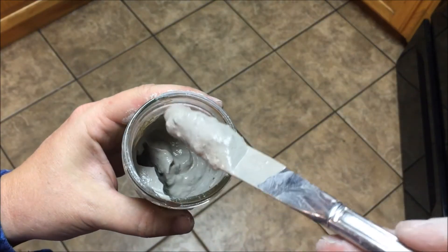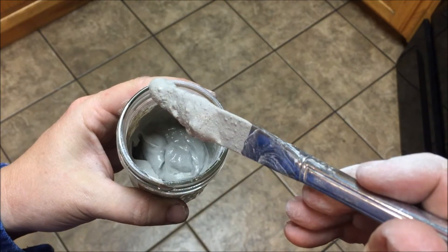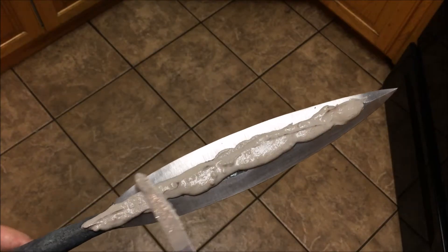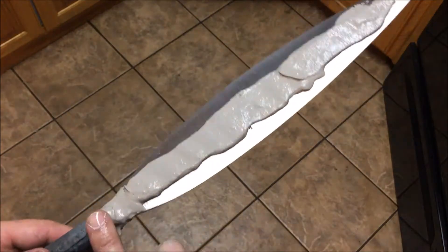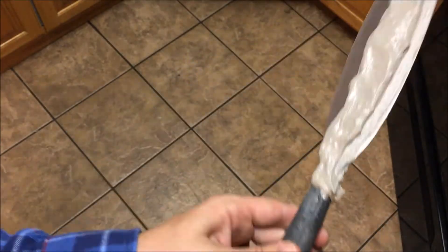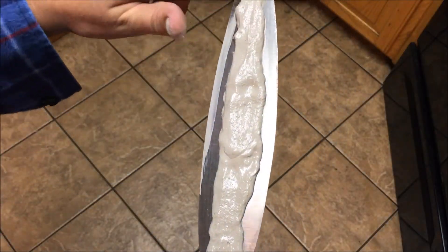With clay, a lot of times it's better to do a much thinner application. But for this particular technique, where I'm going to put it into the quench and just leave it — not taking it out and doing an interrupted quench — having it relatively thick is okay. The blade isn't ground all the way to its finished amount because I'm going to save some of that for after the heat treat. I start with the clay application and use my fingers to even it out, making sure I have about the same thickness on both sides, then clean it up with wet fingers using a little cup of water so it doesn't stick.